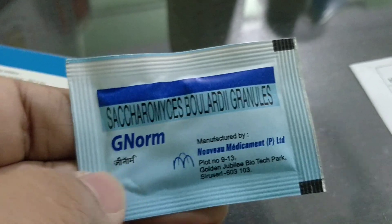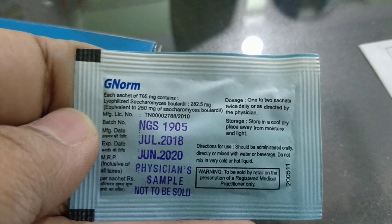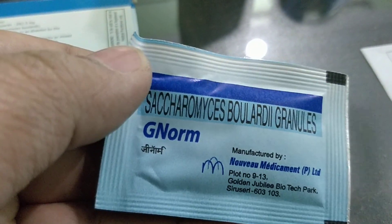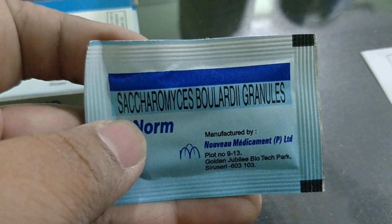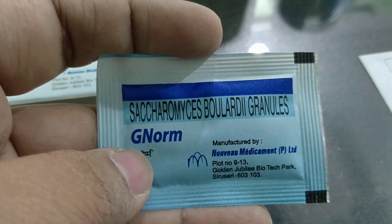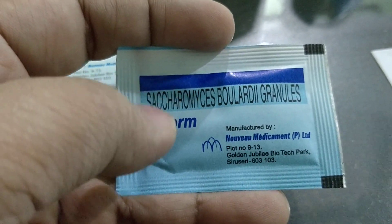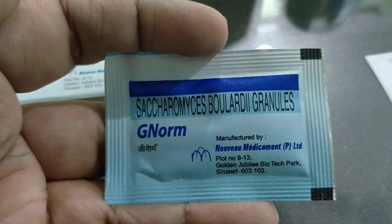Genome sachets — very easy to remember the name. As for side effects, sometimes loose stools may not settle and you should consult a doctor. Otherwise, it is good to taste. You can mix it with water and take it directly — even 10 ml of water is okay, no problem.